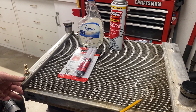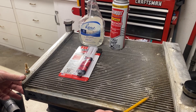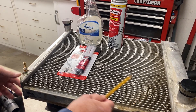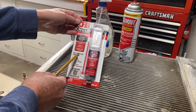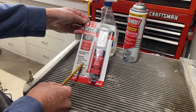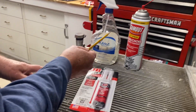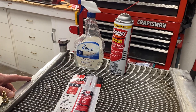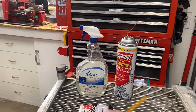We're going to repair this aluminum radiator that came out of my '43 Willys Jeep with some JB Weld high heat epoxy - it says right here 'for radiators.' We're going to use some soapy water to find the leak and some Gum Out carb cleaner to clean the spot.